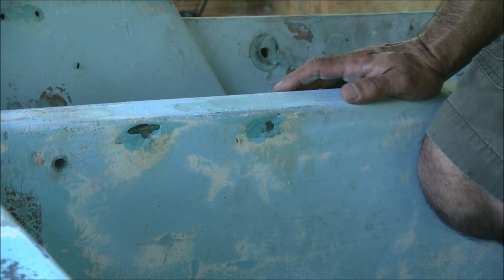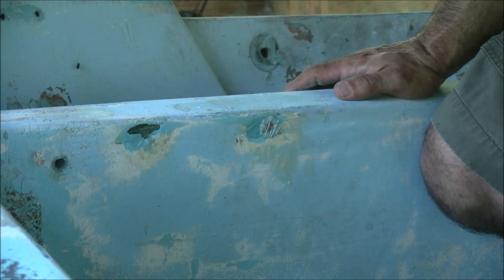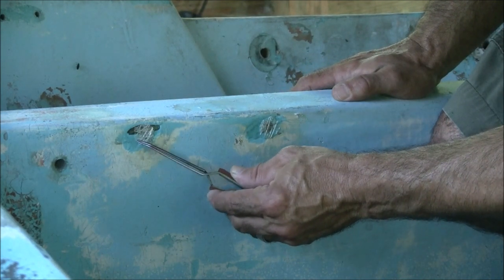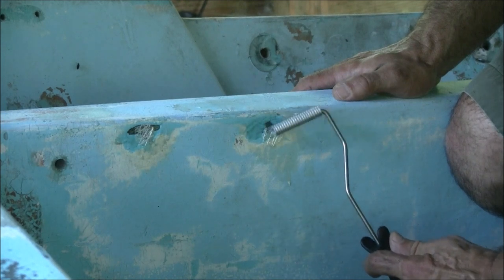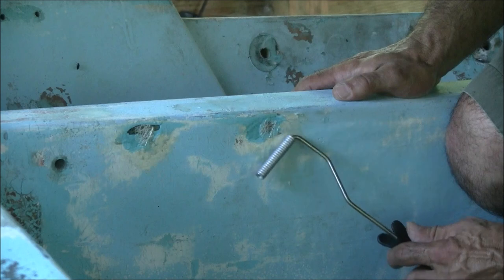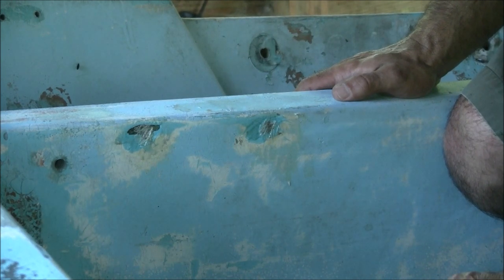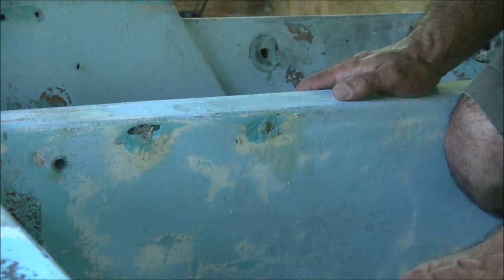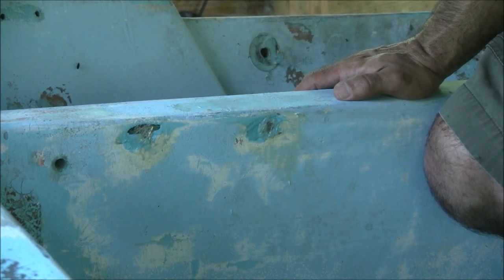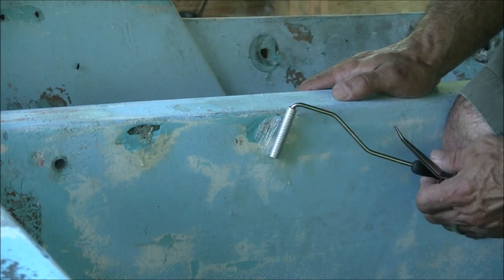Not having experienced the wrath of fiberglass before, I'm going to use a pair of tweezers. Put the first layer of glass on, roll that in there — let's make sure that hole is covered up. Saturate that glass really well, get the tweezers, get the next bigger layer, and press that on there.